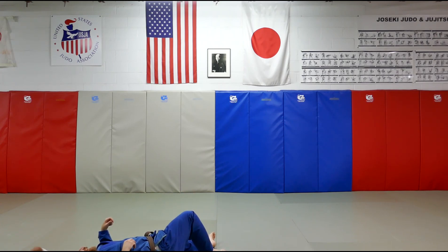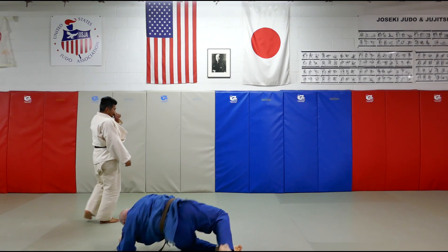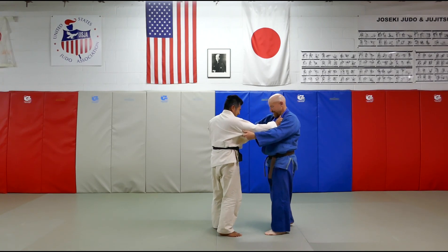Still a throw though. Whose throw? Not yours. My defense is a bit sloppy. I just don't want to hit you. Okay, let's go.